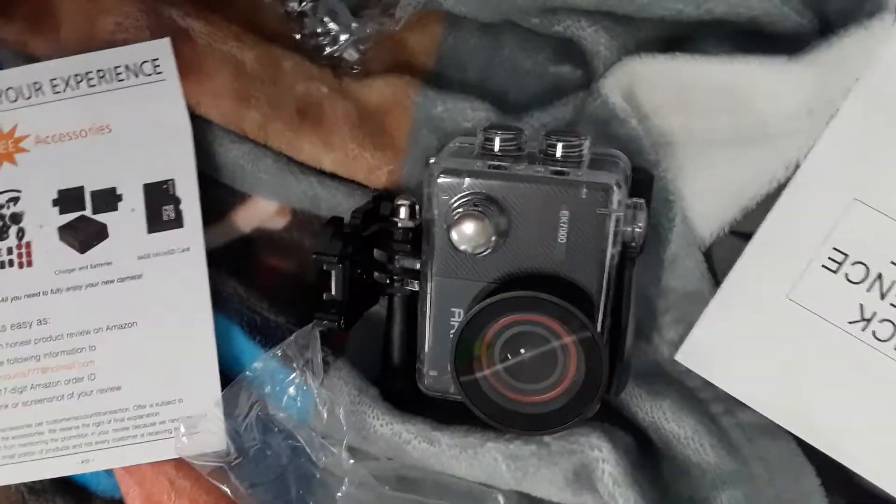I got a case for it and set everything up. I also got an EK 7000 Pro — it's basically a GoPro, just a different company. I got all these little attachments that come with it, and I'm trying to figure out how they all work and what they attach to.